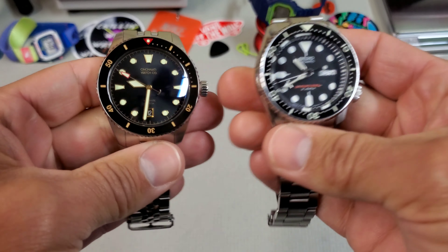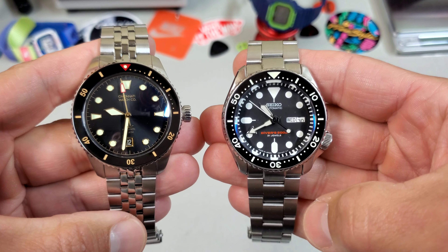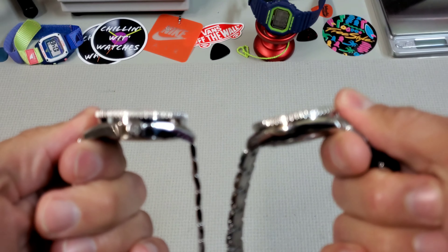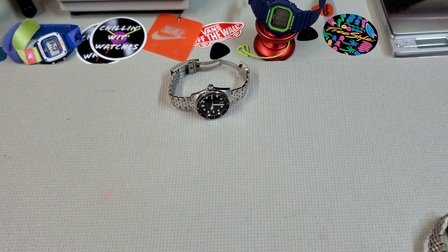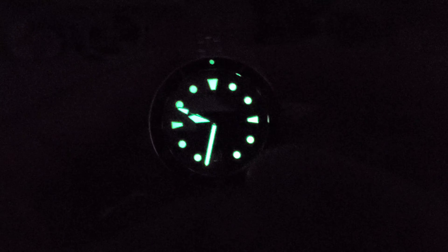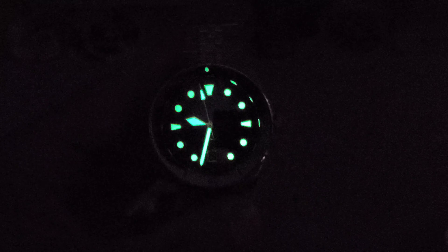Lastly, the SKX — the benchmark. The SKX is about 42 and a half, so about a millimeter and a half larger than the Cincinnati. But again, you see that small versus large dial opening. Even though it appears larger, I don't think the Cincinnati wears like a large watch at all. Let's get to that bonkers C3 loom I've been talking about. This is one of the cleanest applications of loom I have ever seen. It's so crisp in person it almost looks like an LCD screen. It's just really cool, very bright, big fat loom plots — no problem reading this thing in the dark.